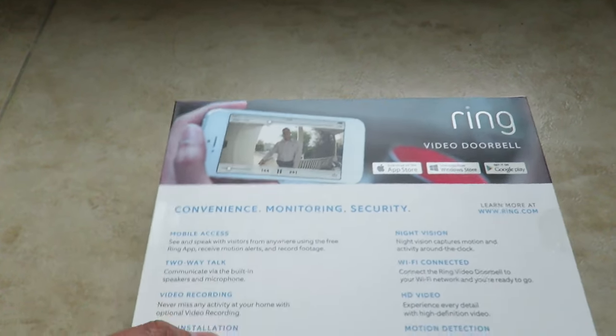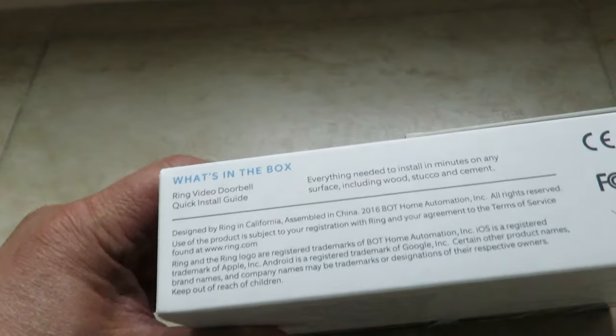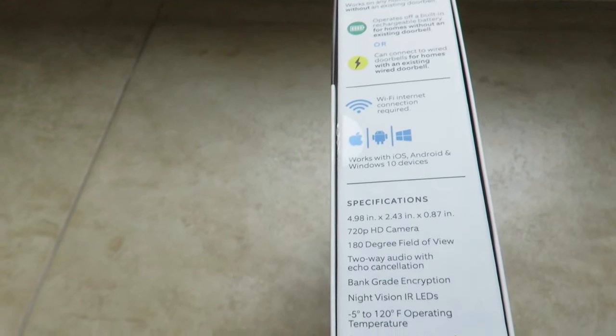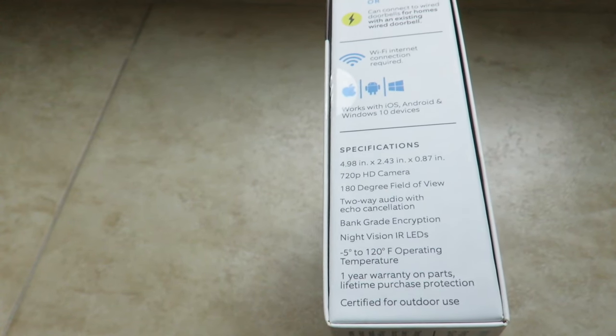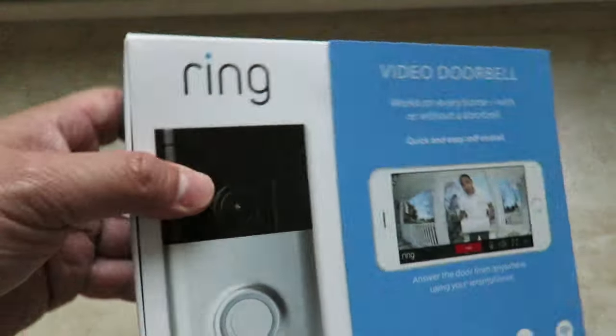It also has night vision, Wi-Fi connect, HD video, motion detection, and lifetime purchase protection for one device if it gets stolen. On the side you can connect it with a battery or without a battery. Without a battery you need to charge it, but Wi-Fi is required.